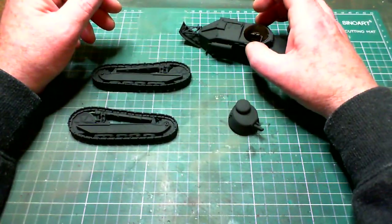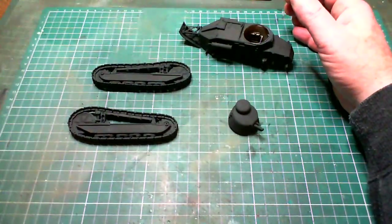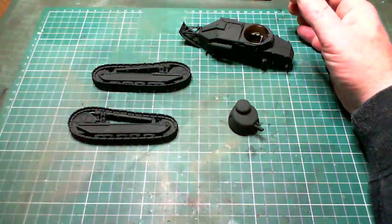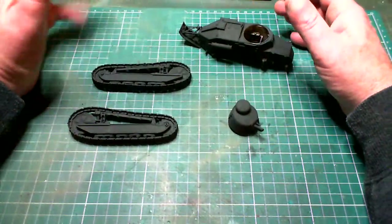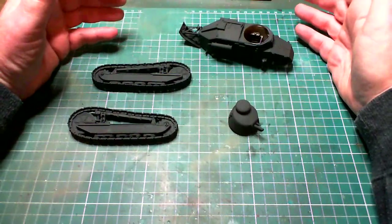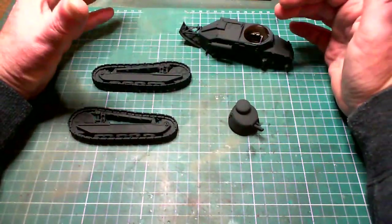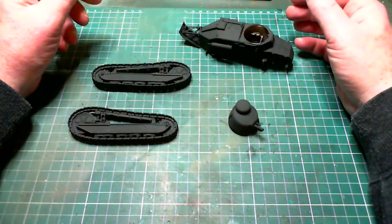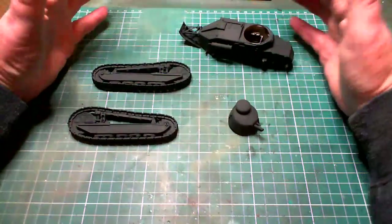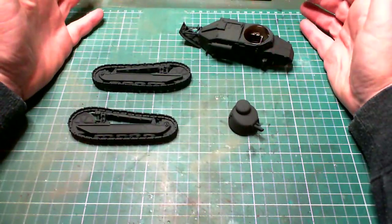I've given it its base coat. As usual I used XF69 from Tamiya — NATO Black. It's a good undercoat for two reasons: one, it'll show up any defects you might have on it; and it's also a nice underlying shadow coat as well. So for areas you can't get into, it'll always show up as a shadow. At least it's got some paint on it — darker than what would normally be there.